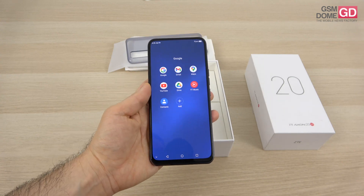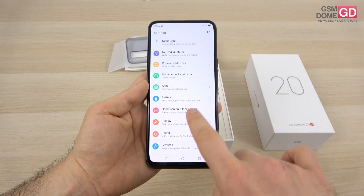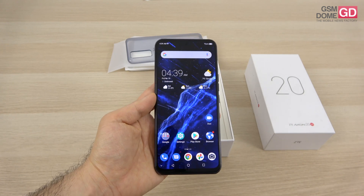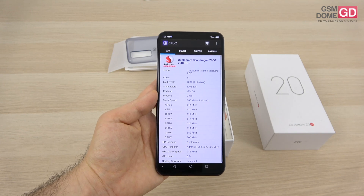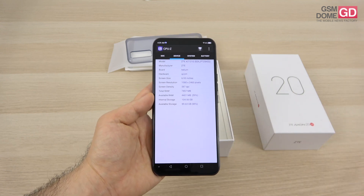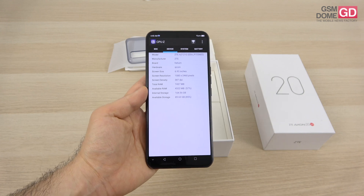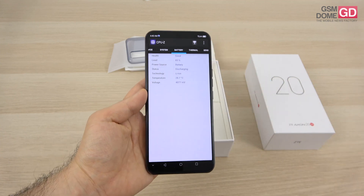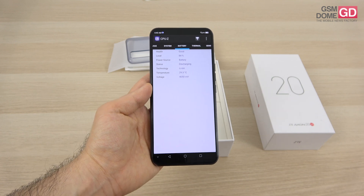I keep mentioning it's almost 7 inches — well, it's actually 6.92 inches. At least you have a quality OLED panel with a 90Hz refresh rate, which I can confirm right here. The resolution is 2460 by 1080 pixels. Inside we have the Qualcomm Snapdragon 765G, which defined the super high mid-range segment in 2020 — octa-core, 7nm — accompanied by 8GB of RAM and 128GB of storage, plus microSD. The battery is 4220mAh with 30W fast charging, promising up to 60% charge in just 30 minutes.